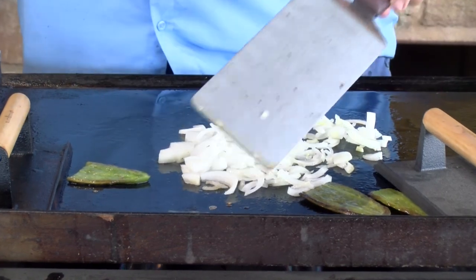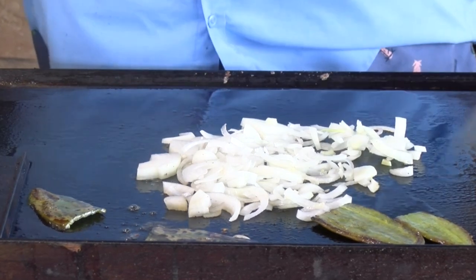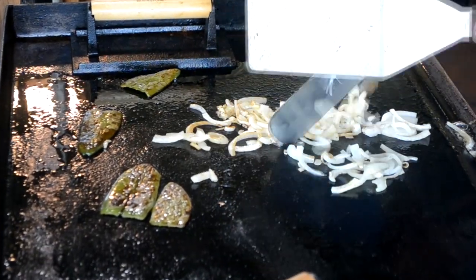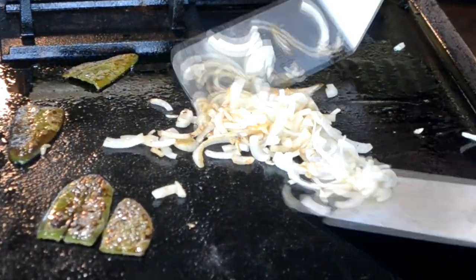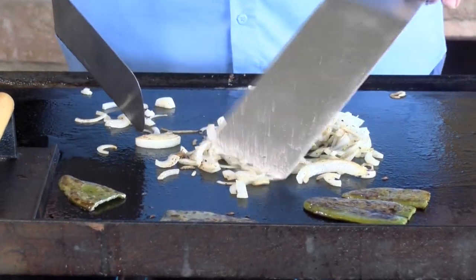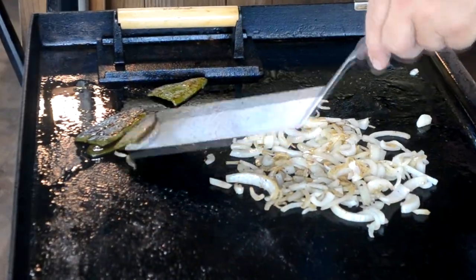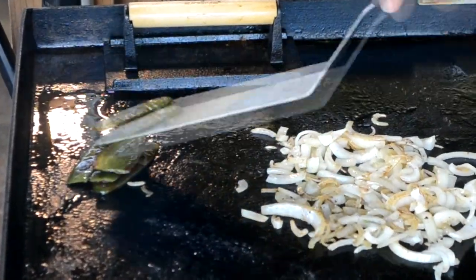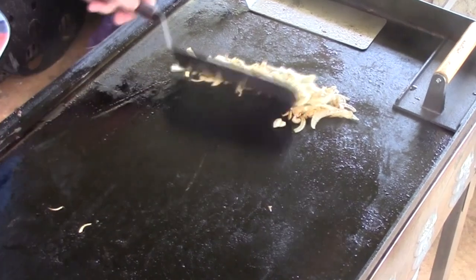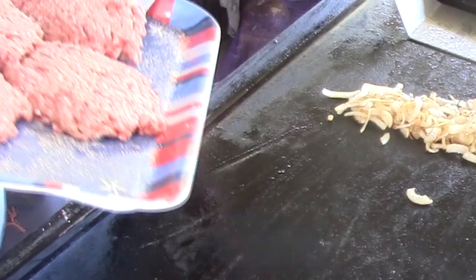You can see the peppers — they are blistered up good. They're going to be nice and toasted. Take these onions and kind of pick them up, get them nice and tender. Pick the peppers up, let's get those off. Move these onions over to the side. We're going to start getting our burgers on here, and I've got plenty of oil just from the bacon and everything on there.